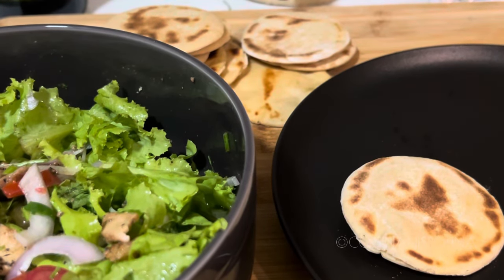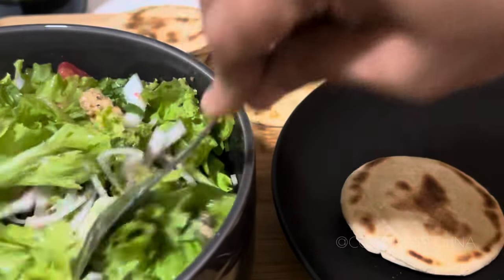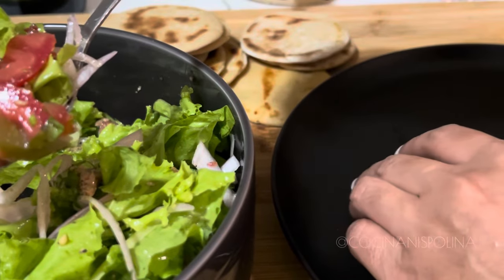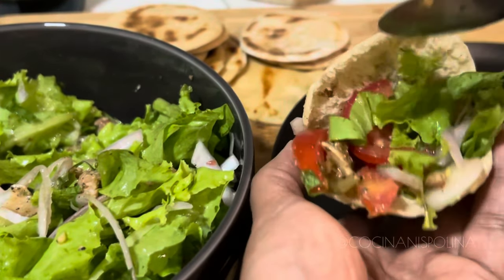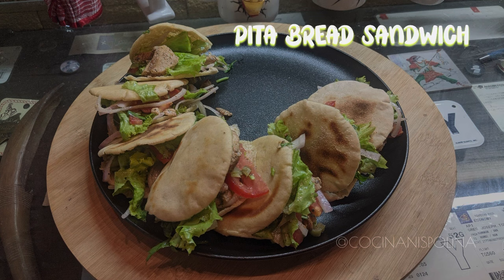Create the pocket within the pita bread and stuff in the chicken salad. These pita bread sandwiches are perfect for kids' lunch boxes because they are so tasty and flavorful. Even on days when you need a light dinner, these are the perfect snacking option. Do give this a try — you're going to love it! Thank you and see you again.